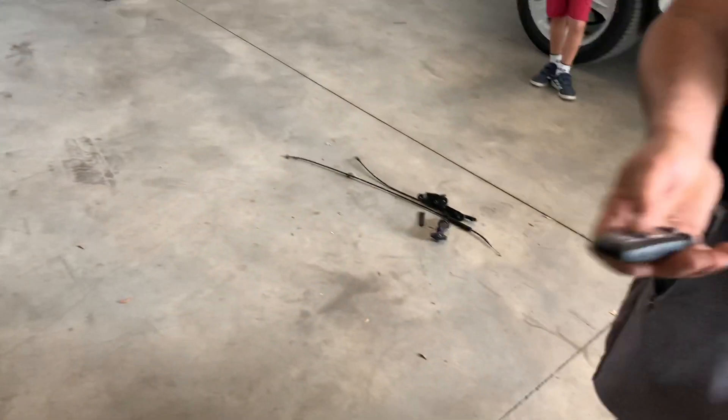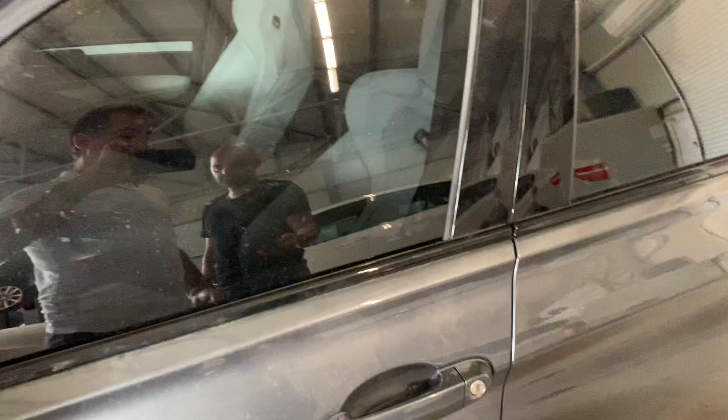The car is open at the moment. We're going to lock the car with the remote with the central locking. And the alarm is active.